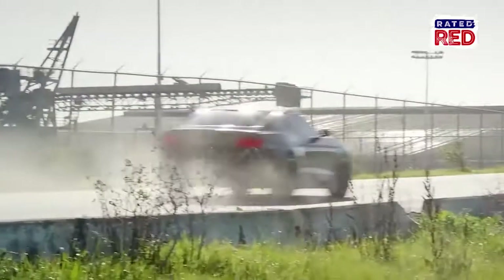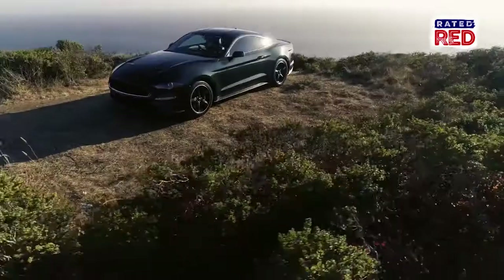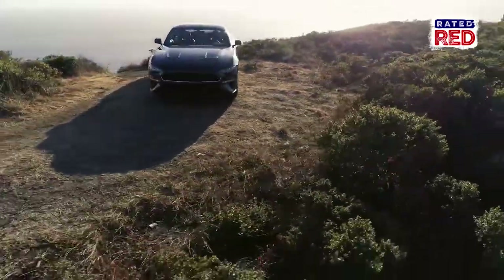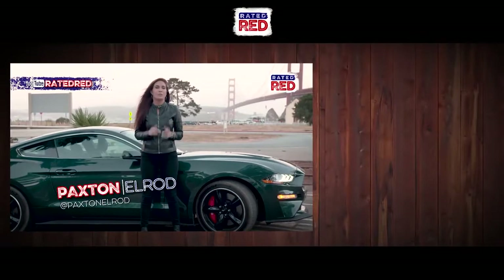All right guys, that wraps it up in San Francisco with the new Mustang Bullitt. We fell in love with this car from the design, the driving, the history — you name it. We love it, and I'm sure you do too. Be sure to subscribe to Rated Red's YouTube channel so you don't miss any awesome content. I'm Paxton Elrod.